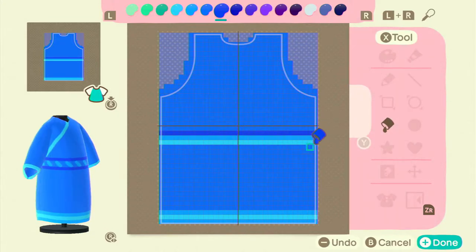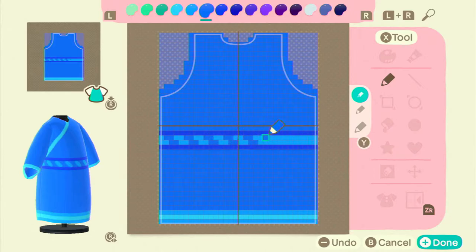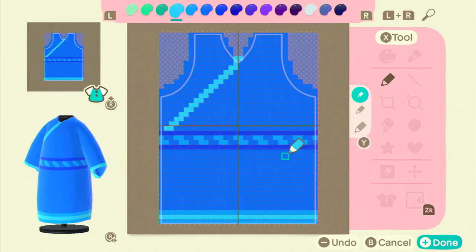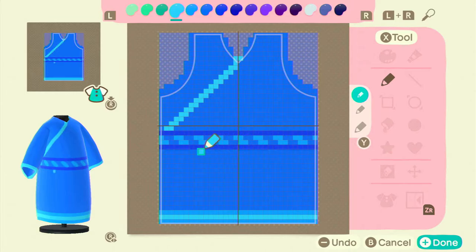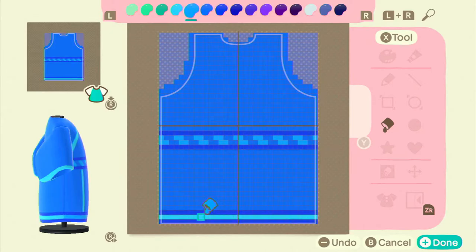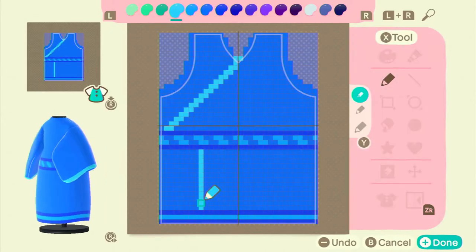This is me attempting to transfer the pattern to the back, but I can't make straight lines. Then I just add the same pattern to the back and make sure it's cohesive all the way around. I also decided I wanted a slit going down the bottom, similar to the slit on top, making sure the belt and bottom outline match.